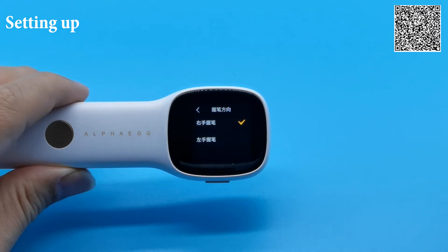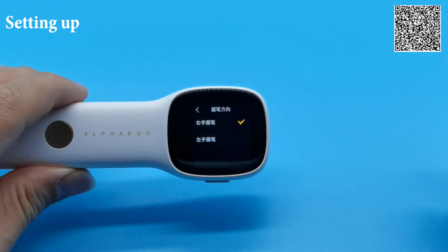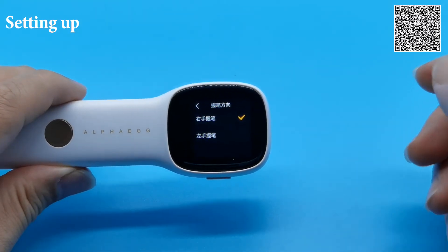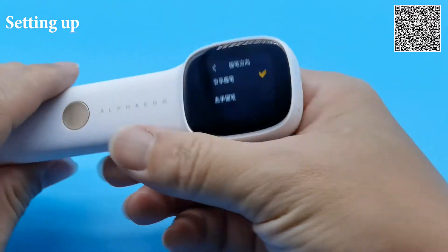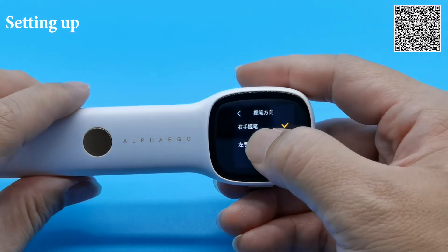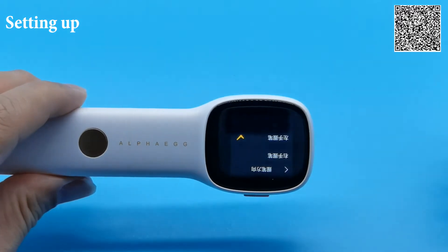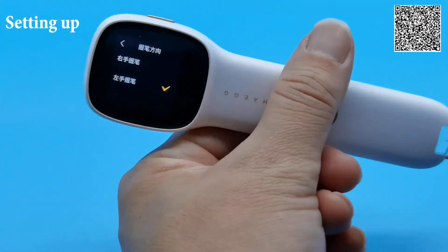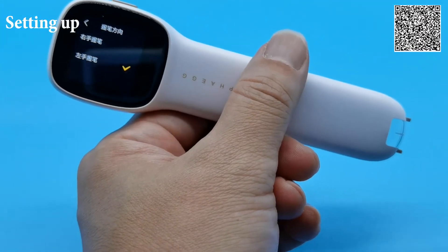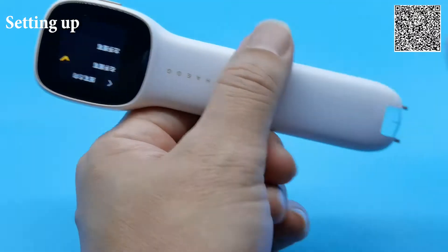握笔方向 — depending on the user, whether he or she is a right-hander or left-hander, you can set it up accordingly. Currently this pen is set up for a right-hander. If your child is a left-hander, you just need to switch it to 左手握笔. Notice that the screen will actually flip to accommodate the left-handed user. Let me switch it back to the right-hander.